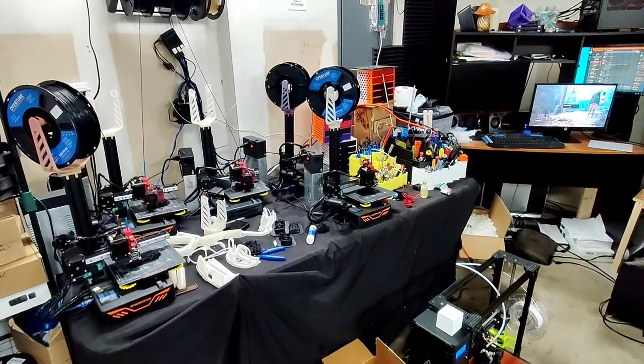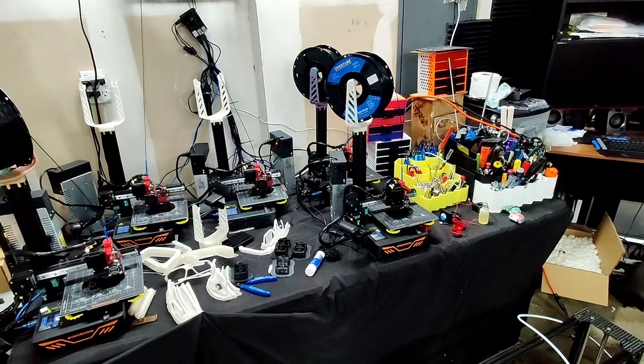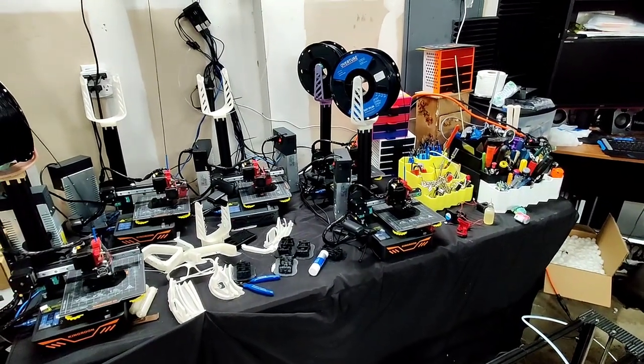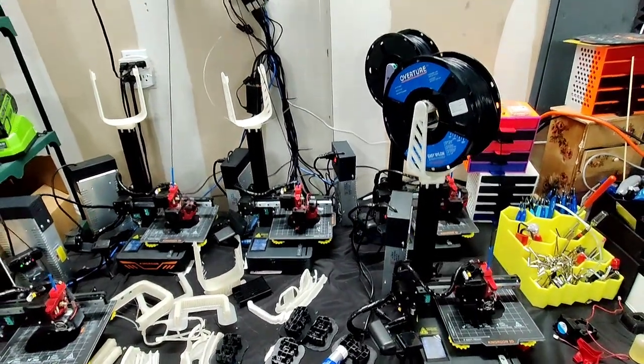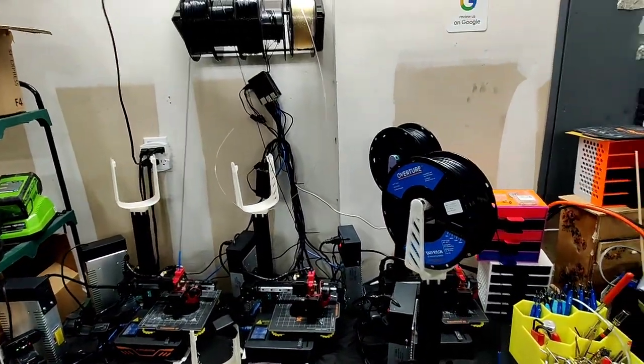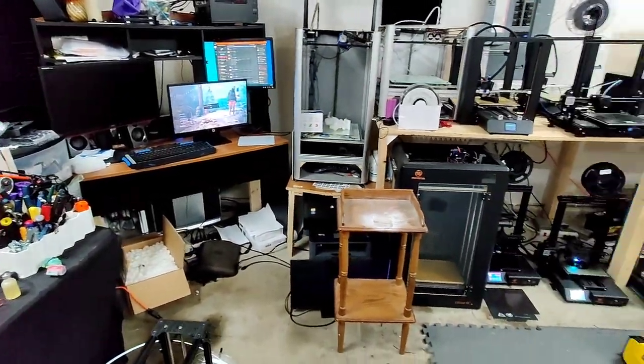What's going on guys? This is Michael from 3D Print Everything. I wanted to give an update video. It's been a while since I've posted anything. I really wanted to do regular videos - I will eventually get to that point, but I knew it was just time to pick up the phone and record something to update y'all.